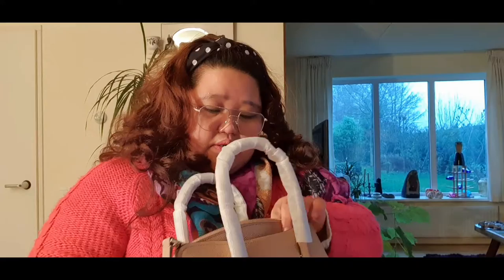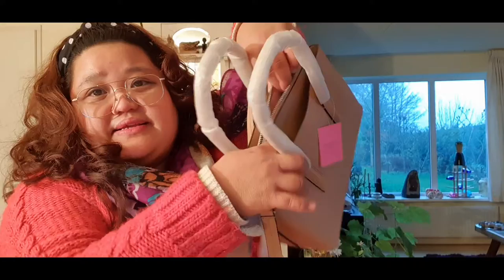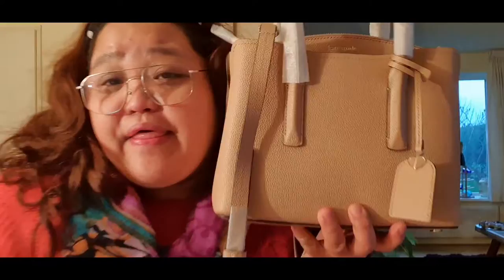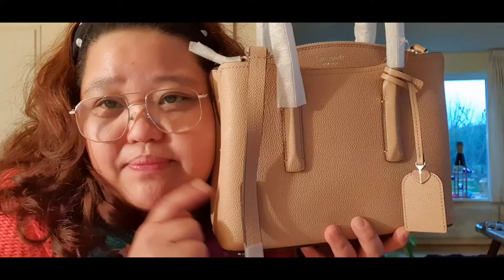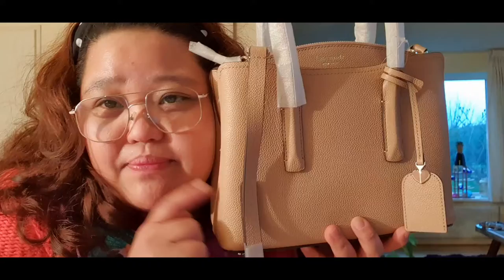Oh my god, yes — see inside? Three compartments! I'm happy, I'm not selling this — I'm going to use this. It's beautiful, I'm very happy about it. Thank you for watching and I hope to see you again soon. Don't forget to share, like, and subscribe, and if you have any questions just message me below.